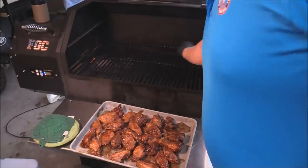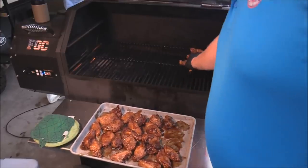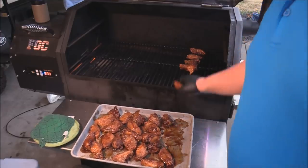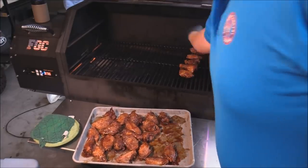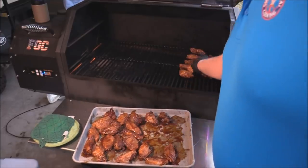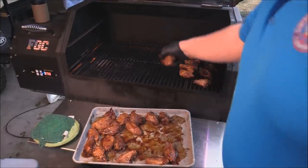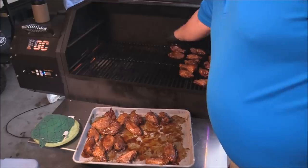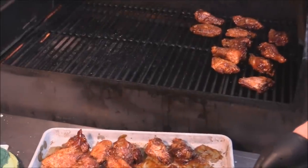My idea is I smoke my wings first, take them out, let them cool down a little bit. I could have done this yesterday but just didn't have time. Then we batter them and kick them in the deep fryer - heat them back up and crisp them back up. They're amazing - double-cooked wings, smoked then deep fried. That's what we've got going on there.